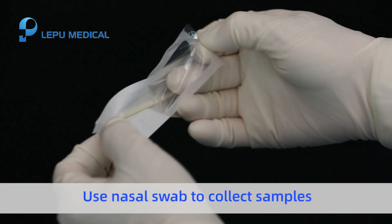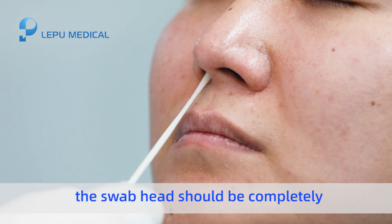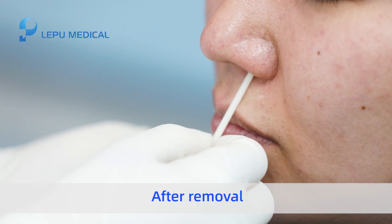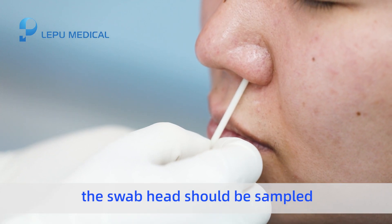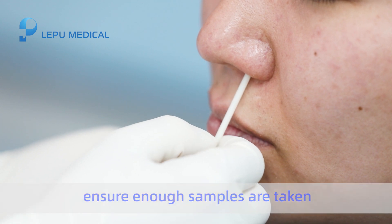Use a nasal swab to collect samples. During sampling, the swab head should be completely inserted into the nasal cavity and gently rotated five times. After removal, sample the other nasal cavity the same way to ensure enough samples are taken.